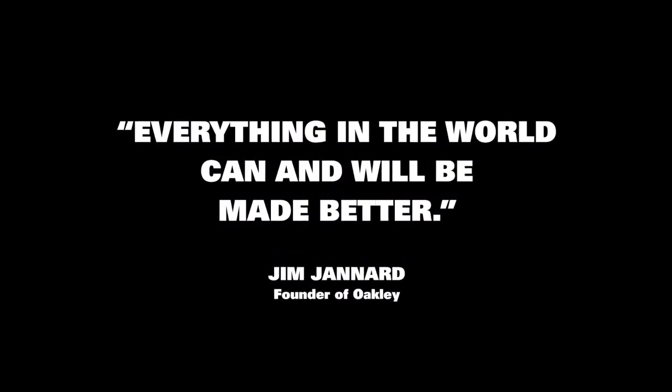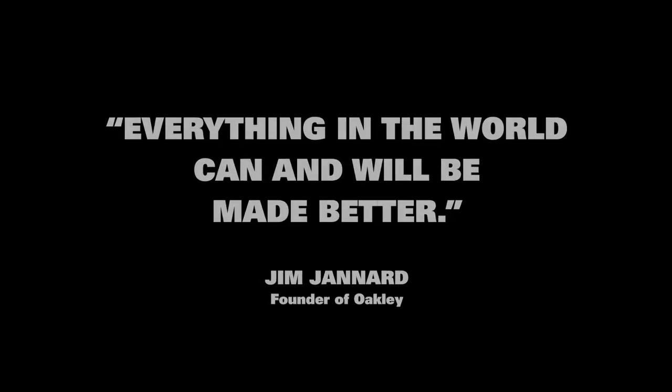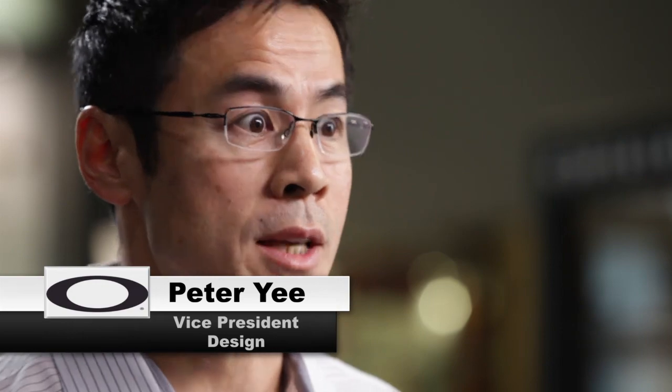Jim's quote — 'everything in the world can and will be made better' — is really a great notion. It's actually by definition what innovation is. Innovation is purely to make things better. You're building something that didn't look like that before or exist before. How exciting is that?